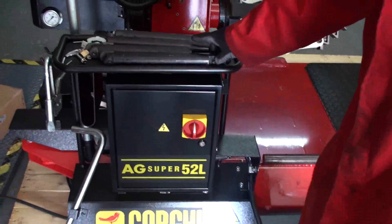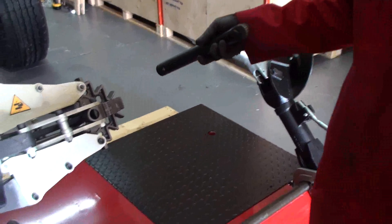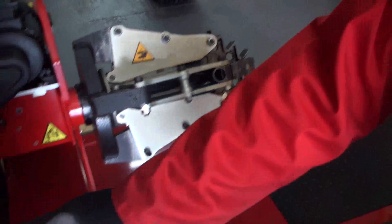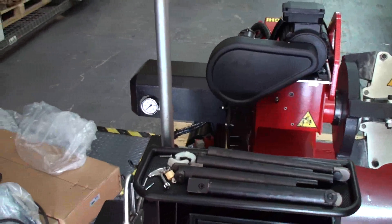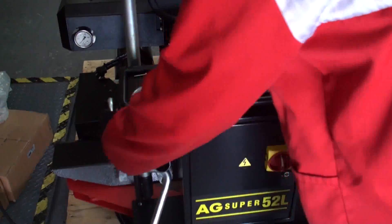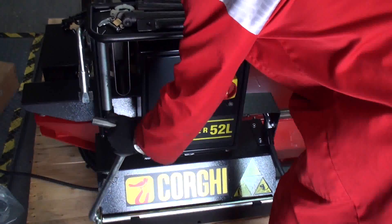We also have some accessories coming with the machine. There are extensions that will be used on big diameters — for agricultural tires where the spindle is not enough to clamp the rim, we can use this extension to give a much bigger range to clamp the rim. We have a tire bar, which we'll need especially when we demount the front bead. We have a bead clip which we'll use to mount the tire back on the rim, and we have a bead pushing device that helps keep the bead in the drop center while we mount the top one.